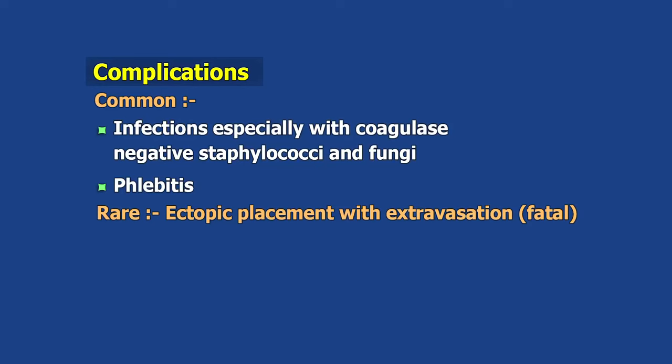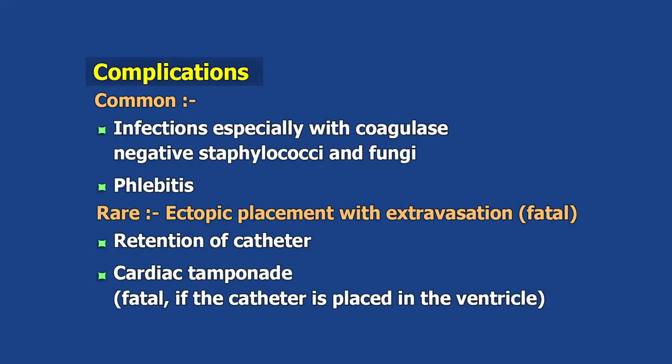Common complications include infections, especially with coagulase-negative staphylococci and fungi, and phlebitis. Rare complications include ectopic placement with extravasation, which can be fatal, retention of the catheter, or cardiac tamponade, which may be fatal if the catheter is placed in the ventricle.